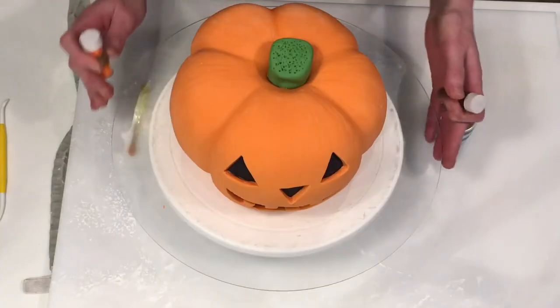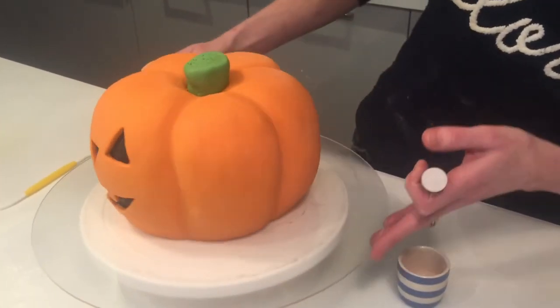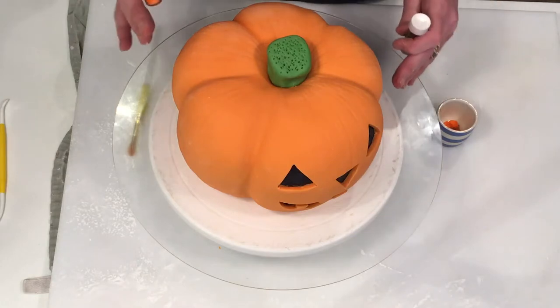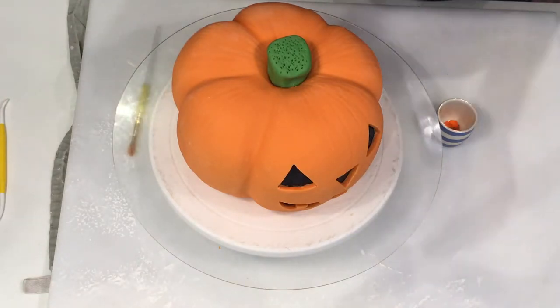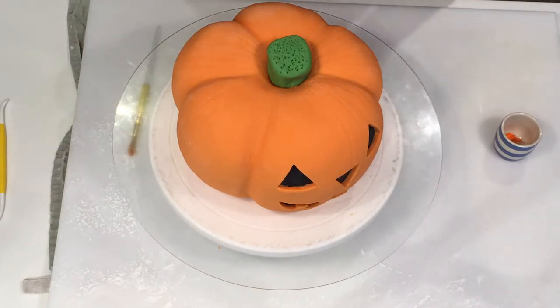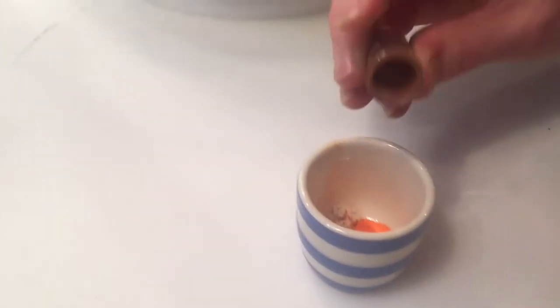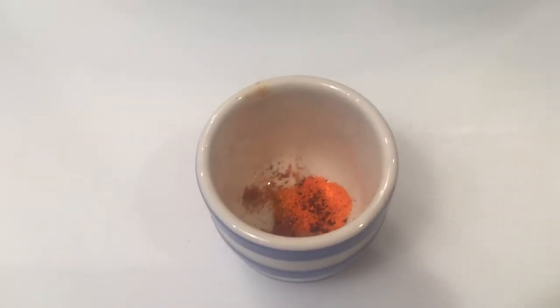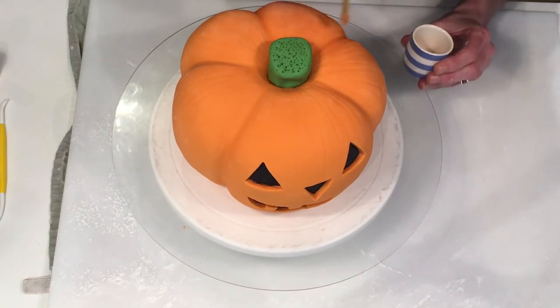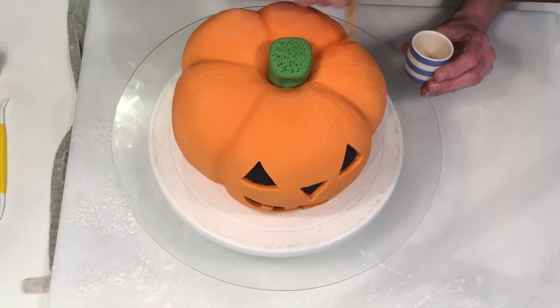Now for our final touches. The pumpkin looks great as it is — you can just leave it like that — but it is nice to add a little bit of detail and highlight to create some natural marks. I've got what we call lustre dust: brown and tangerine orange. I'm going to take some orange and put it into a little cup, then sprinkle a little bit more brown in to create a slightly darker orange than what we've already got. Get your brush, dab it, and starting from the top just very gently apply it a little at a time — you can always add more but you can't really take it off. Just paint it with a soft brush.